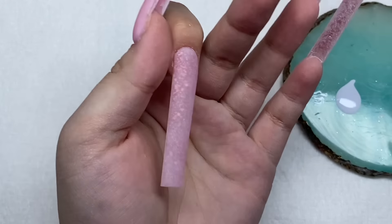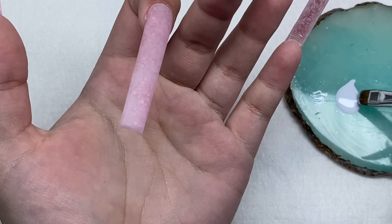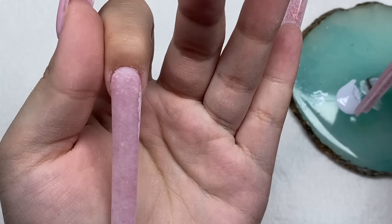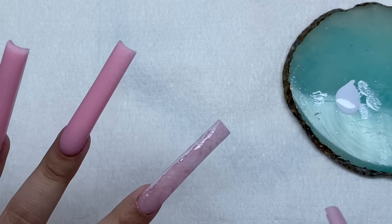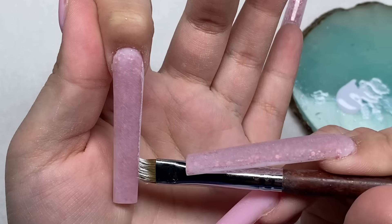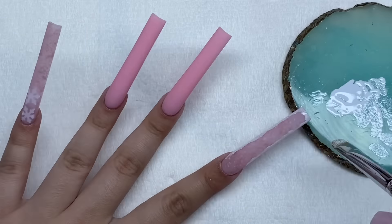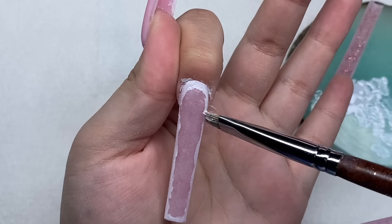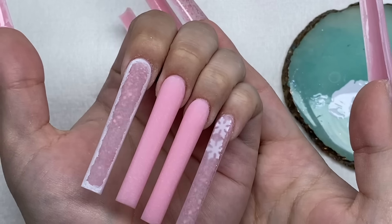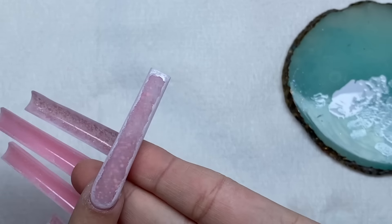Starting on the pointer finger - my thought is to do the frosted outline. I'm using a brush and just dabbing it on here. I think this looks pretty good - it gets the point across, it looks like a frosty outline for the nail. It also reminds me of like a frosted window, which I think is really cute.